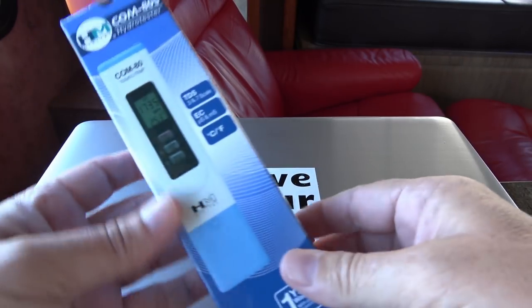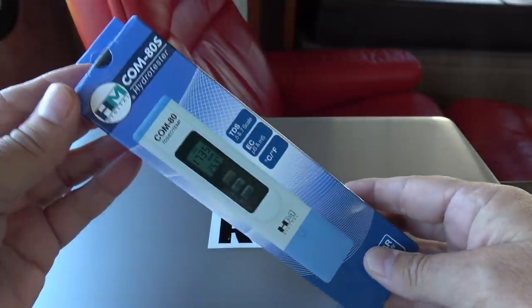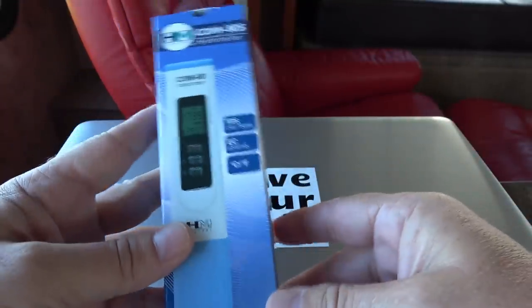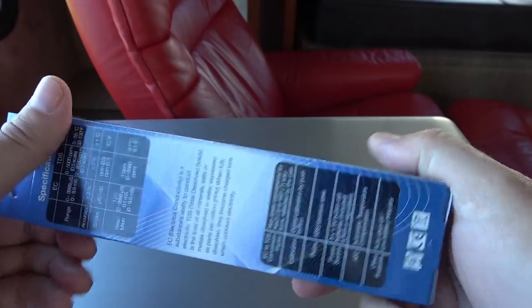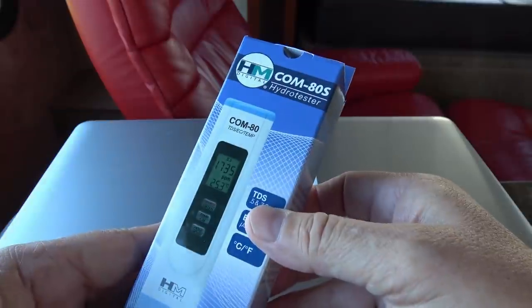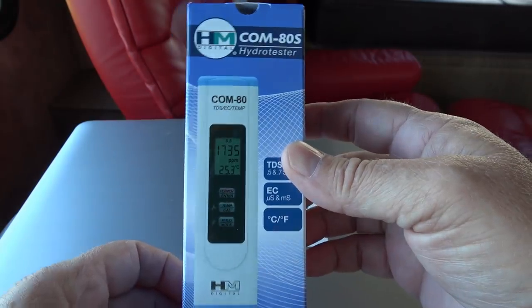Hey guys, Ray from Love U RV. Over the years I've tested several water filters for the RV, and every time in the comments section they always tell me about the device to measure total dissolved solids called a PPM meter — parts per million. Recently I was on Amazon buying some other stuff and came across one, so I decided to get myself one. It's kind of a nifty little gadget and we'll give it a test and see what it does.